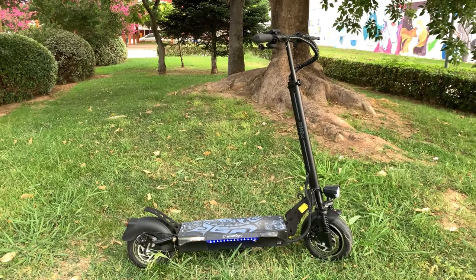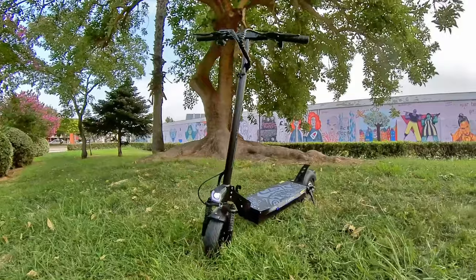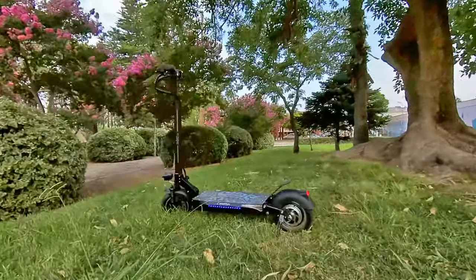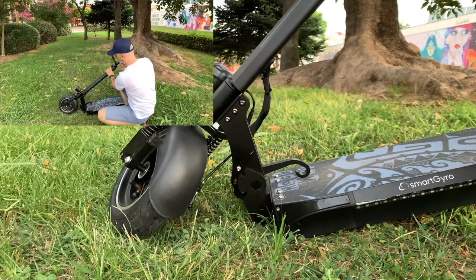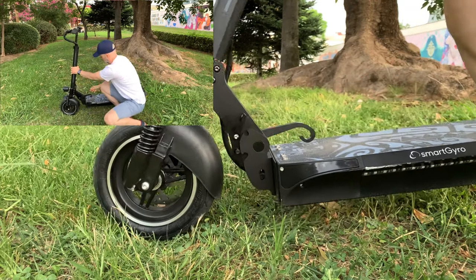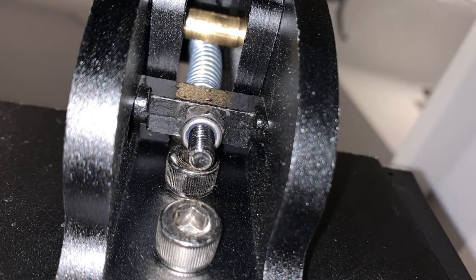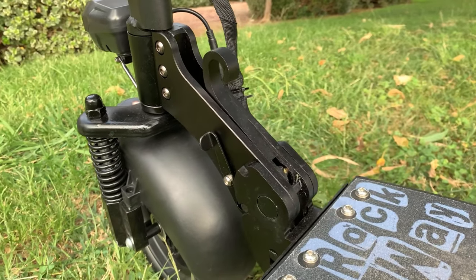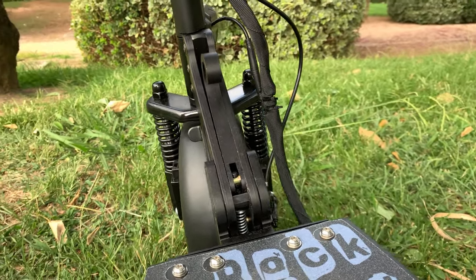Su estructura está más que probada y es una de las más resistentes. Además, la del Smart Giro viene reforzada por la parte inferior, tal y como me han comentado usuarios expertos en desmontar patinetes. El sistema de plegado del patinete es robusto y de los que más me gustan. Es regulable para no tener ninguna holgura. Mi unidad era nueva y vino muy bien ajustada. Por el uso, es posible que tengamos que ajustar esta tuerca, lo cual deberá revisarse periódicamente. Es recomendable lubricar la zona con grasa de litio o similar.